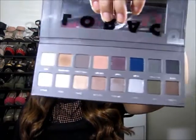Hey girls, how are you today? I'm here to show you how I got this look using the Lorac Pro Palette number two. This one is actually really pretty — it has really pretty colors. This is how my makeup looks, so if you guys want to learn how to get this look, go ahead and keep watching.